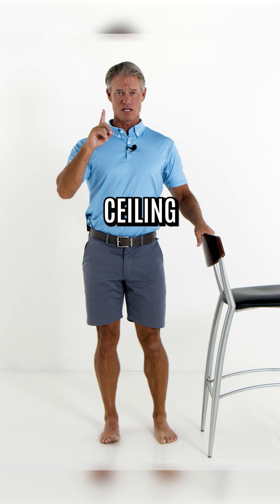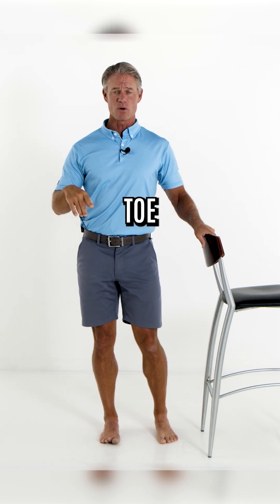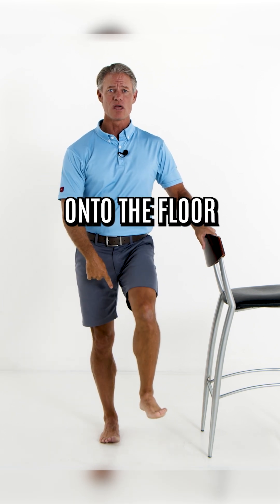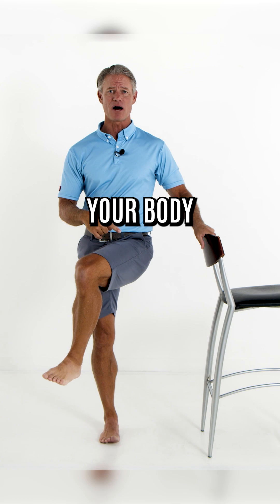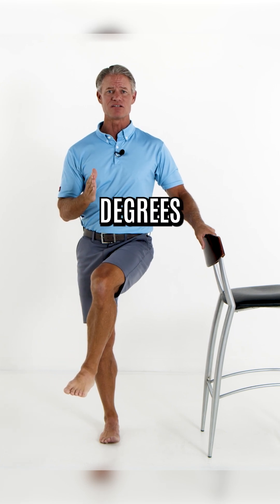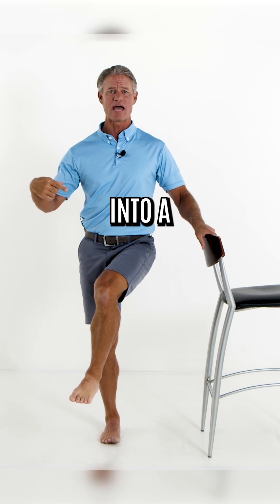Push the crown of your head to the ceiling, spine is straight, tuck the tail, pick up the big toe, push the outside arch down into the floor, push the inside heel down into the floor. Bring this leg up across your body and bend your knee five to ten degrees.